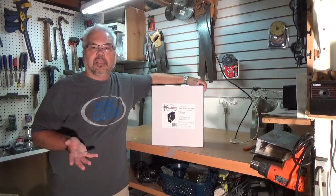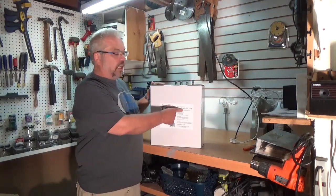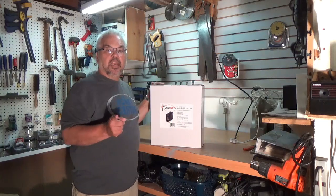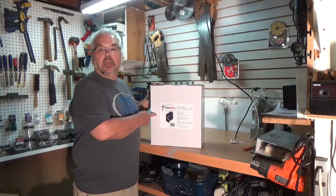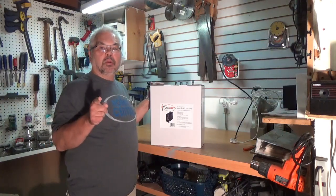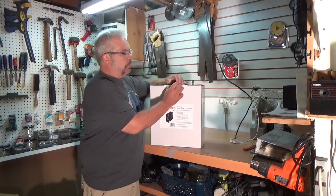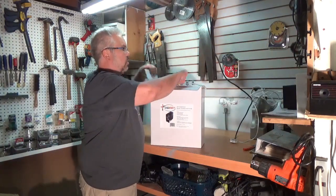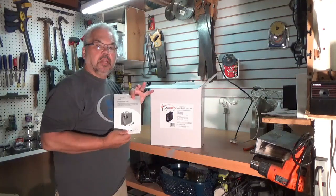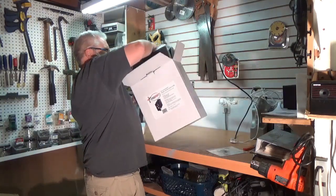I wanted to treat myself to something new, so I thought this new VigiArt model AS189 compressor with auto shutoff and tank might be just the ticket. It's a volume-priced piece of gear and I want to try one out for myself and share what I find out about it with you.